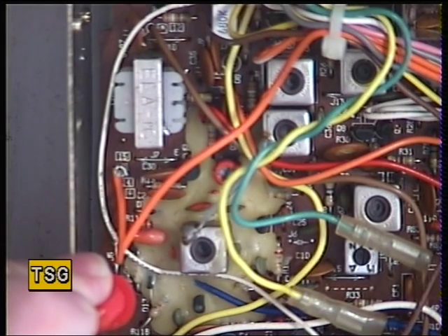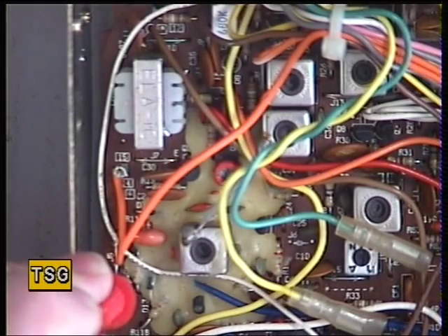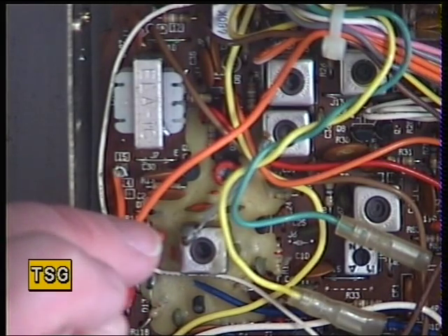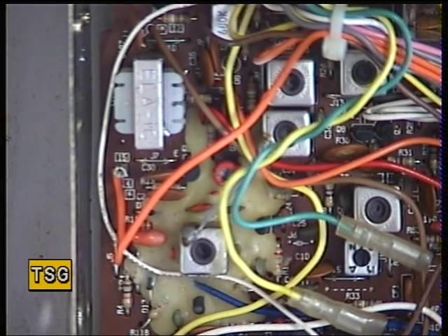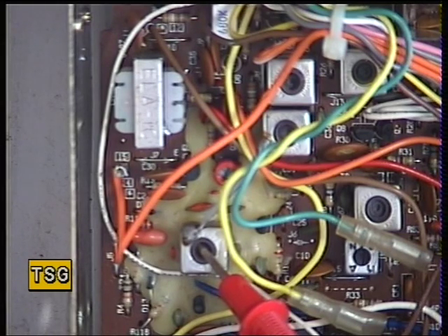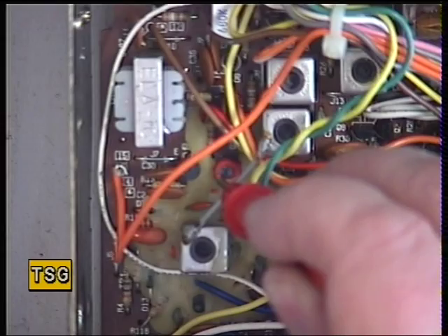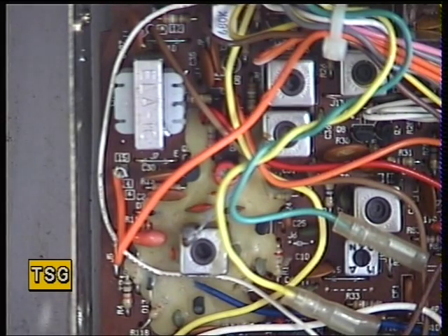I'm now going to go into transmit, and it should also be around about 4 volts — it's 3.28, that's fine. Checking on channel 1: receive is 2.3, and on transmit it's 1.86, and the manual says 1.8, so we're spot on. The VCO is locked. The receive VCO coil is there, and if we hadn't got the 4 volts we'd adjust that on channel 40. The transmit trimmer capacitor at resistor 4 test point is the same. I haven't had to touch that — it's spot on — but it doesn't transmit.